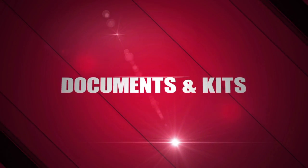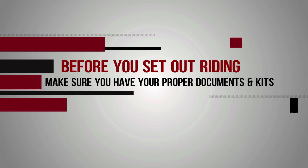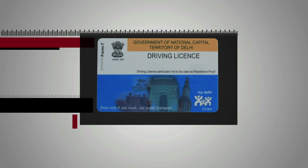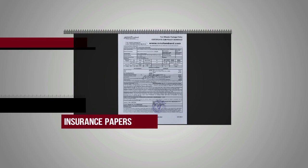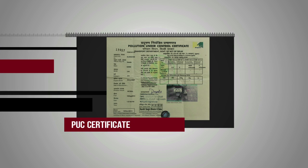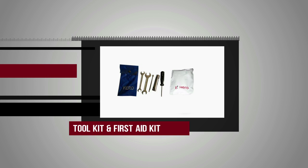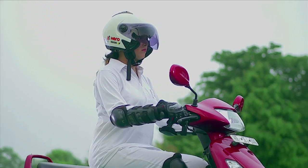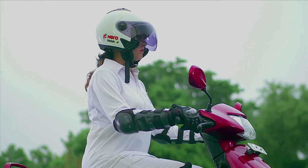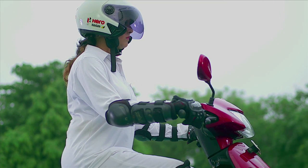Documents and Kits. Before you set out riding, make sure you have proper documents and kits. These include a valid driver's license, registration certificate, insurance papers, PUC certificate, owner's manual, the tool kit and first aid kit. Don't forget to wipe down your registration plates. You now have your pre-ride checks done — it takes just 2 minutes but gives you years of trouble-free riding and enhances the life of your scooter.